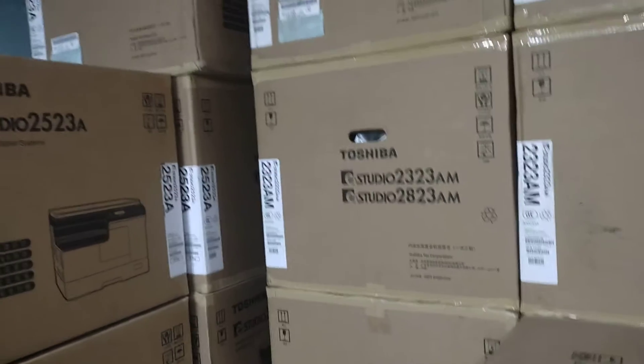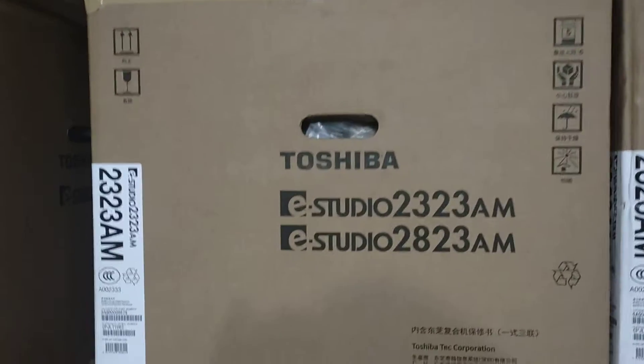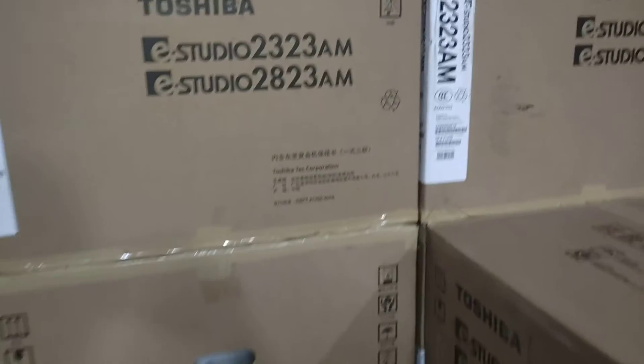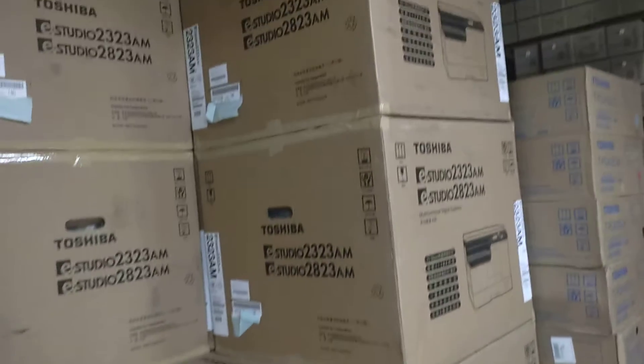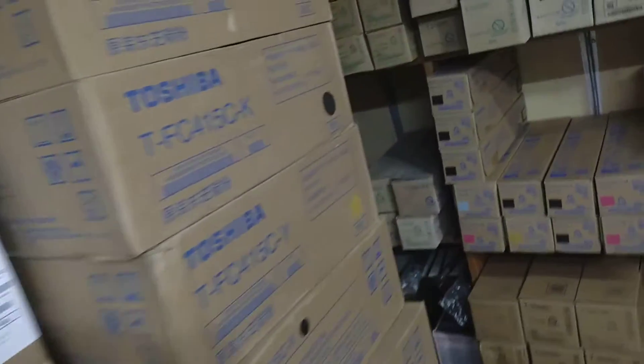Assalamualaikum. This is a 30-30 AM networking machine. This is a 30-30mm machine. This machine is a 5-30mm machine. This is a color machine.